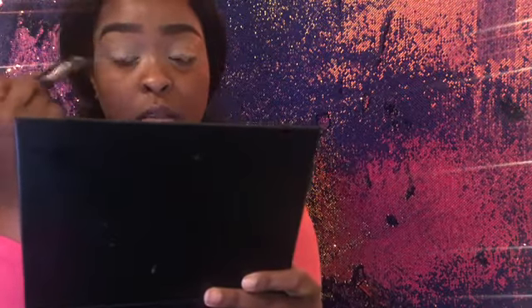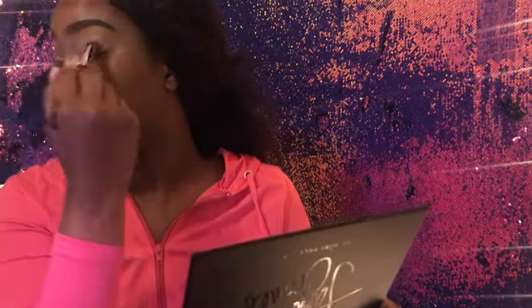Now that I've blended that out, I'm going to go in with some powder so I don't have any fallout with the eyeshadow. I really shouldn't have any fallout with this eyeshadow though because it's supposed to be really good quality. I do eyeshadow first just so I don't mess up my face — because you know the eyeshadow falls all down here. You can see what I'm saying.